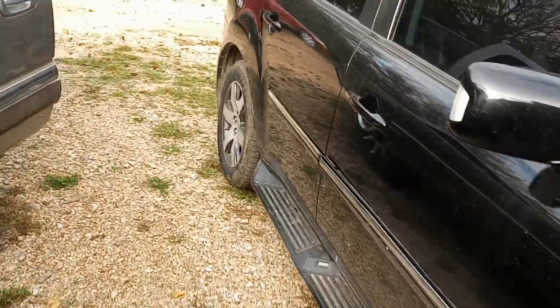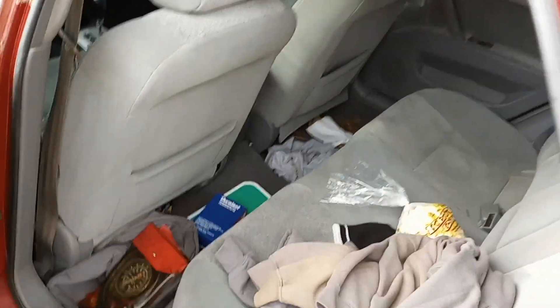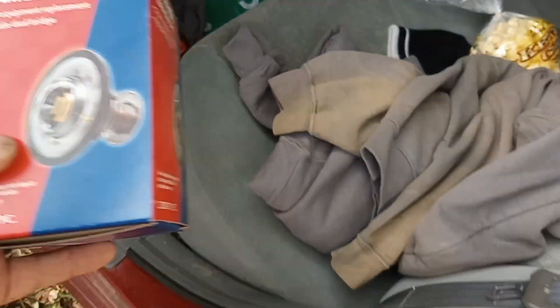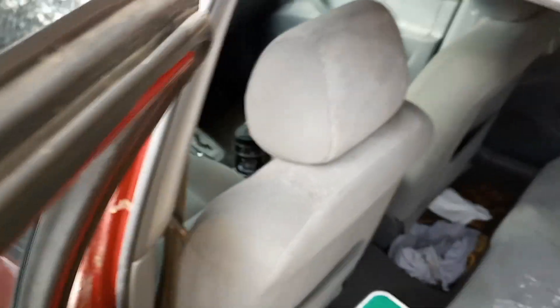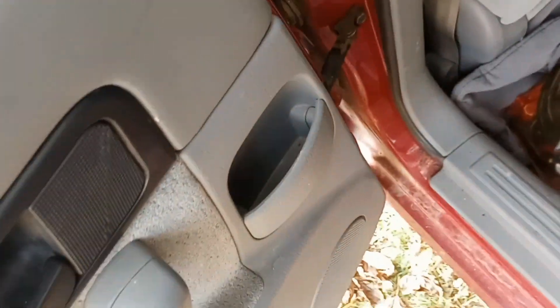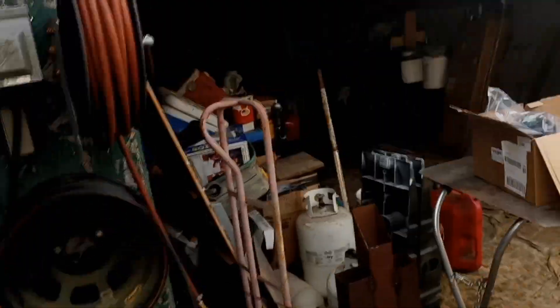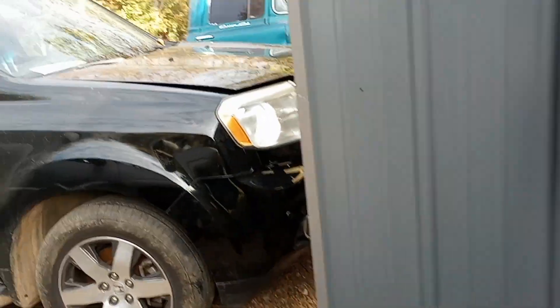We gotta go get the thermostat. Went to our local AutoZone, got me a thermostat. We got the old thermostat. Need this big old adjustable wrench — hopefully it fits, you'll see in a minute why. I better put these keys up before I lose them, or set it down in a spot where I wouldn't forget — and then guess what? I forget.